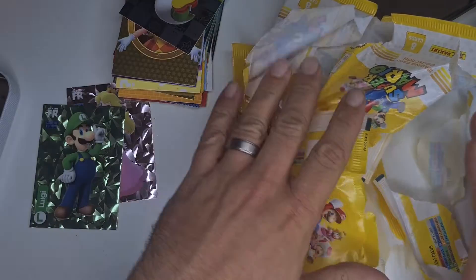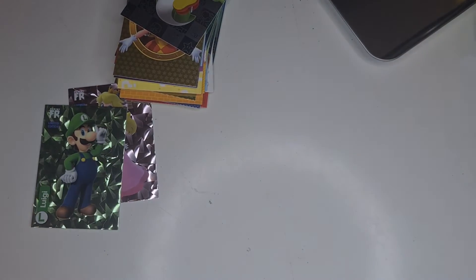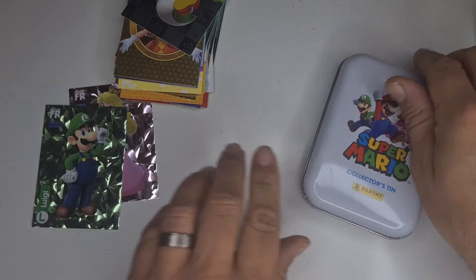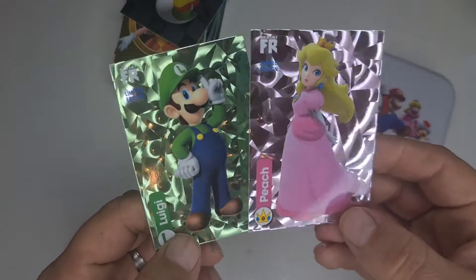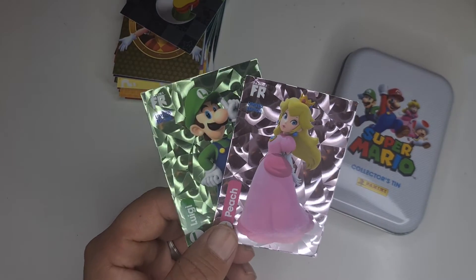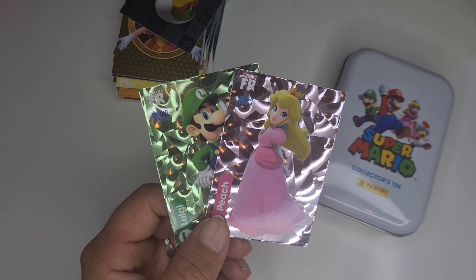So you get quite a few cards in there — cool tin — and yeah, two limited editions. I thought it was pretty cool. Let me know your thoughts in the comments, as always please leave a like and subscribe, and until next time we'll see you later.